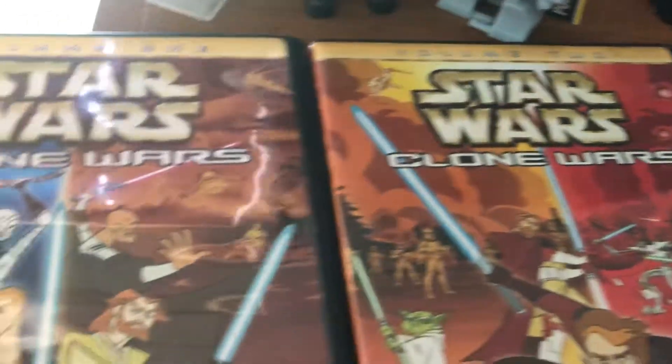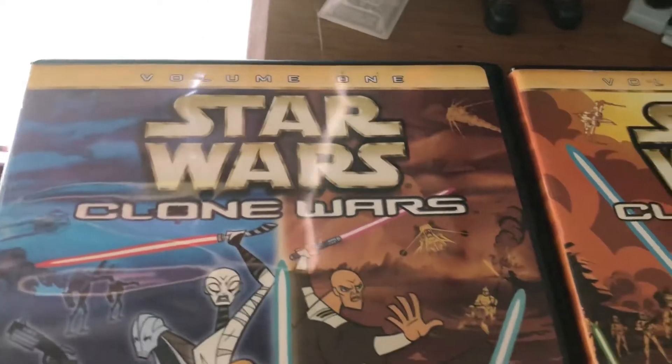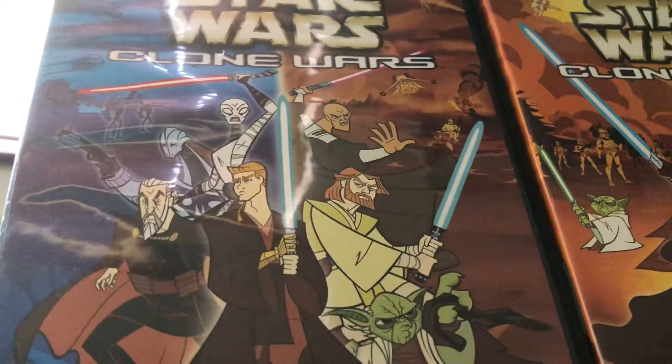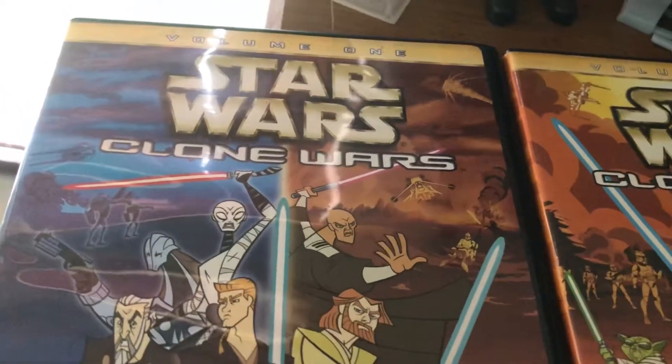They premiered in between cartoons on Cartoon Network. Since the Clone Wars in general wasn't shown in great detail in the prequel movies, that's what these were for at the time, and I really enjoyed them. The person who made these was Genndy Tartakovsky, who made shows like Samurai Jack and Dexter's Laboratory, for anyone who remembers those shows.